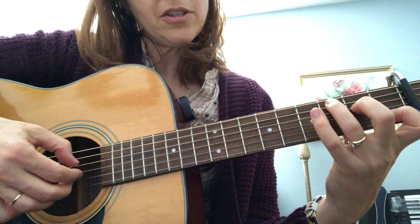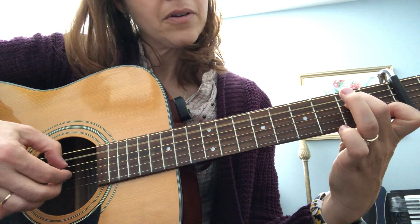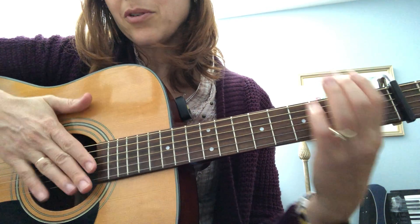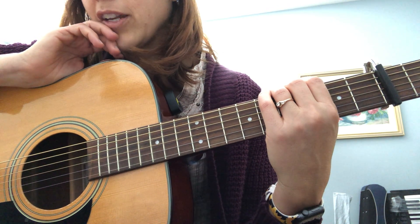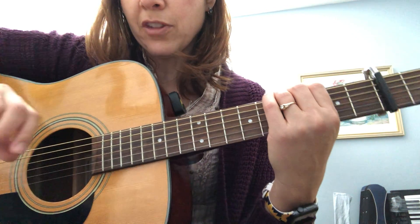Let me do it one more time so you can see it close up. That's the whole first part — it does that all the way until 'Oh, I've been afraid of changing, because I built my life around you.' We'll do a separate video for that part.